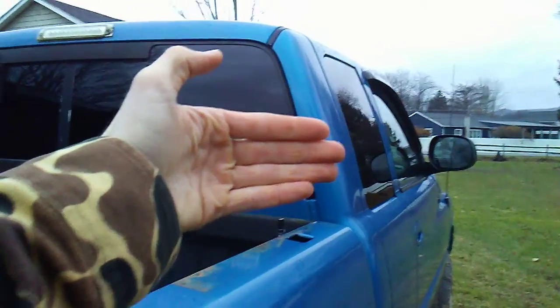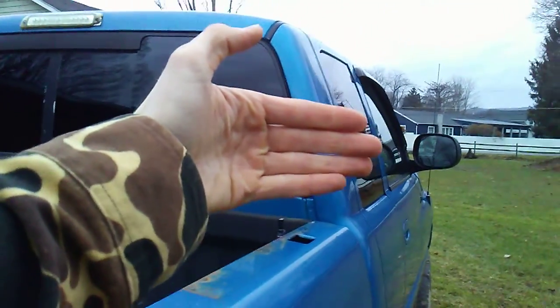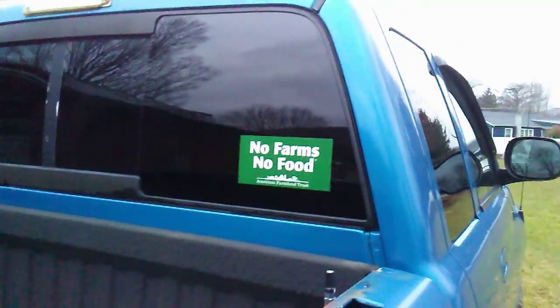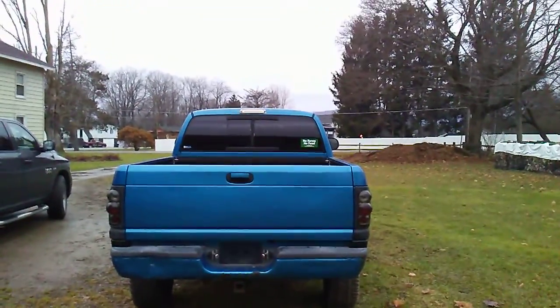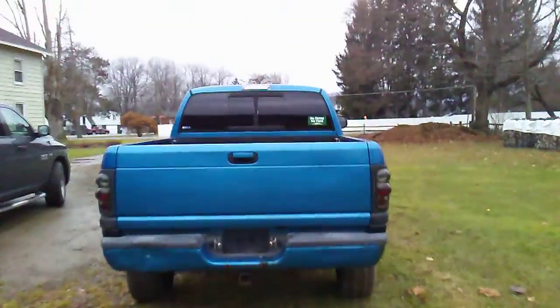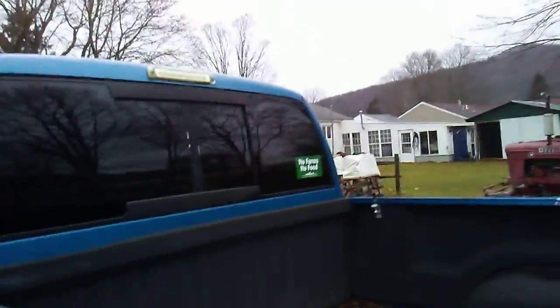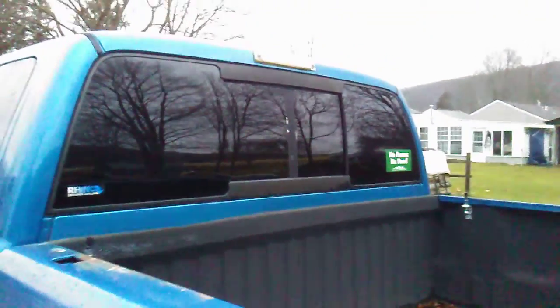Alrighty guys, so I've got the sticker on there. I really like the way it looks. So without further ado — 3, 2, 1. Let me know what you guys think down in the comments if you like the sticker. I'm going to back up — say, like, I'm a vehicle this far away — I think it looks pretty good. What I'm also going to do in this video is drive the truck up to the barn and check the tire pressure. We will go from there — I'll see you guys in a couple minutes.